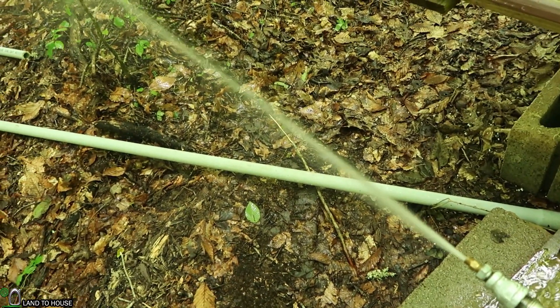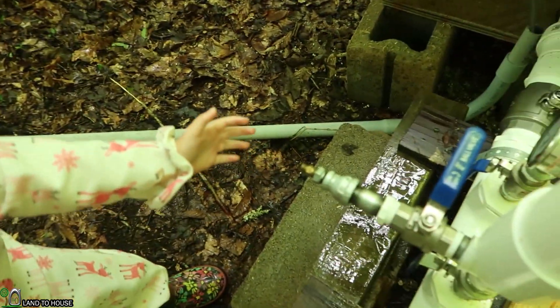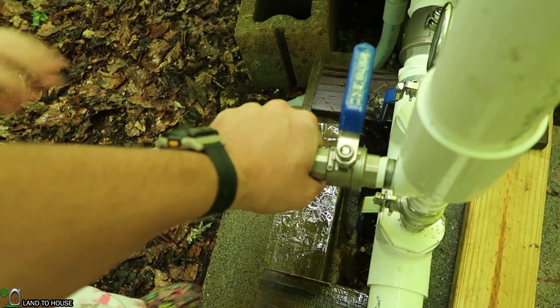That's strong water, isn't it? So yeah, that 3/16th nozzle still puts out a lot of water at the pressure we've got there.